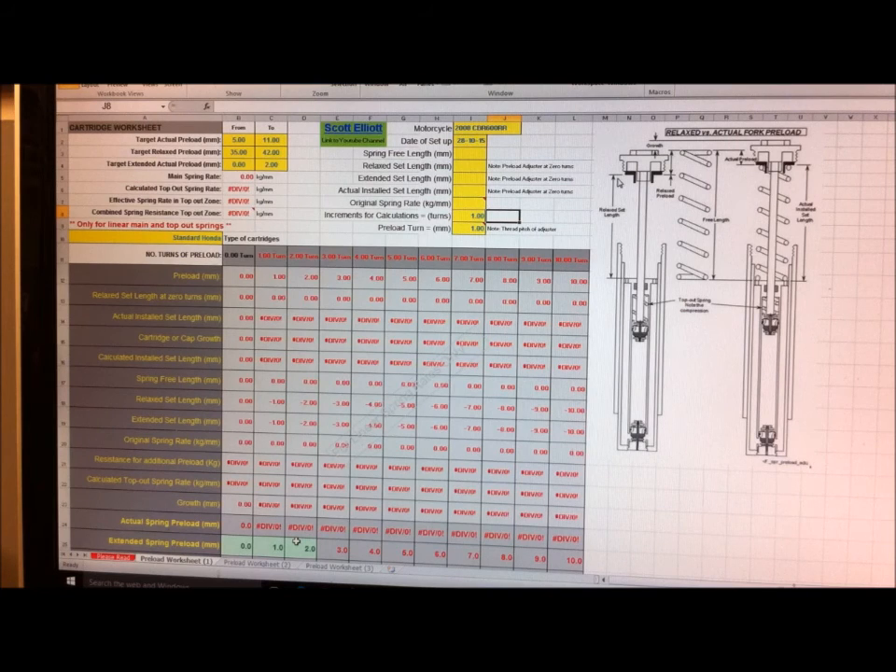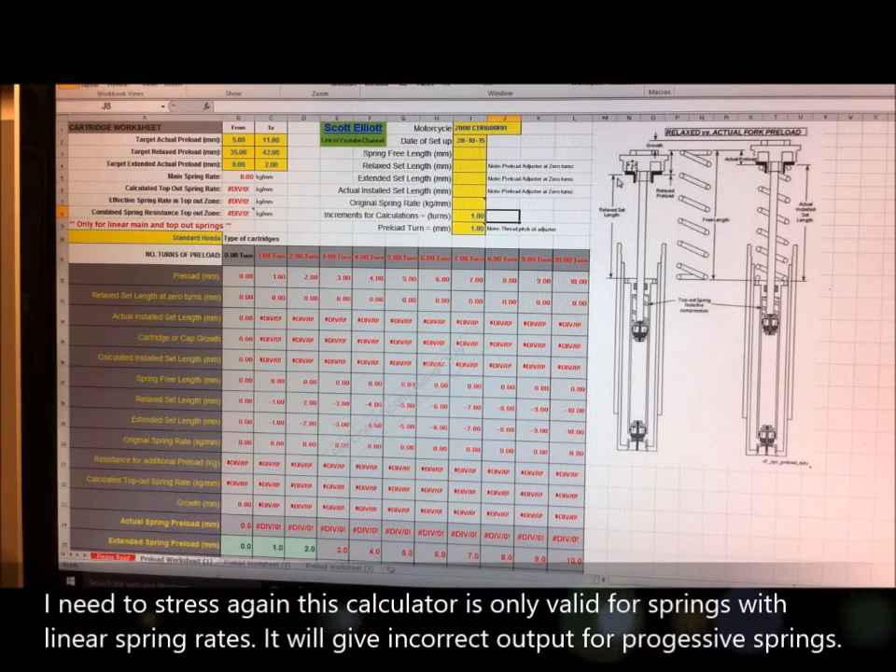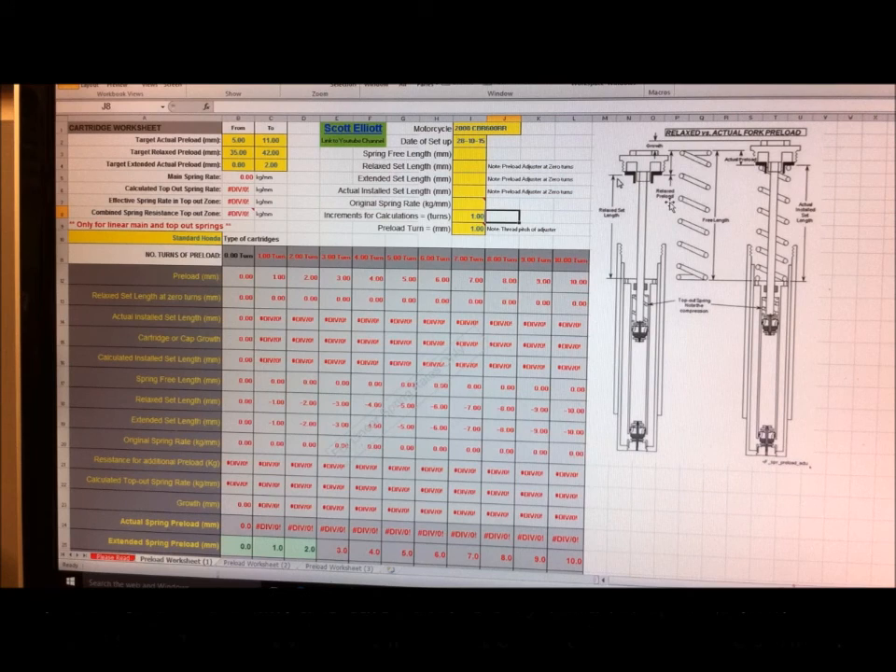Here we have the spreadsheet I've developed - this is all my own work other than this diagram here, this picture that I downloaded from the Racetech website. That explains things like relaxed set length, free length, installed set length, etc. Now we're going to enter the data.